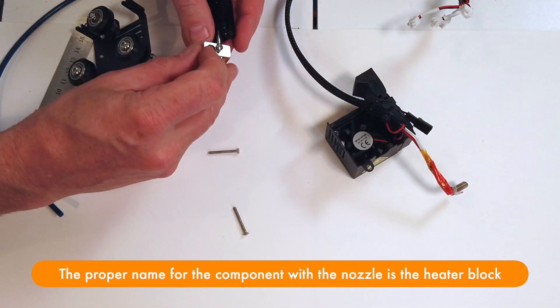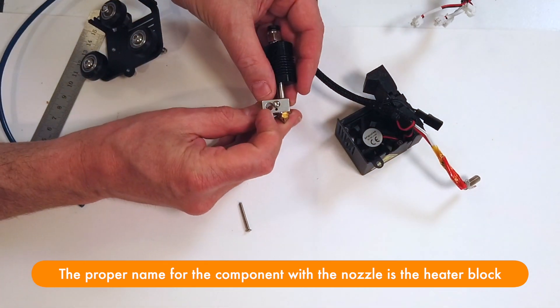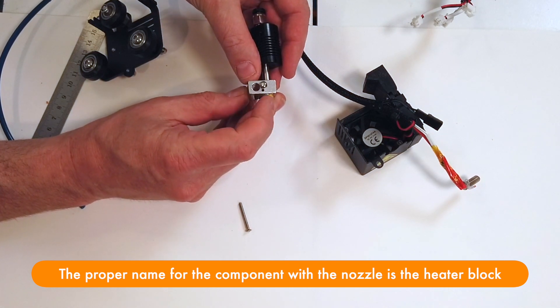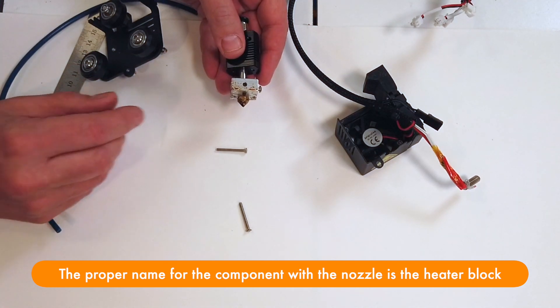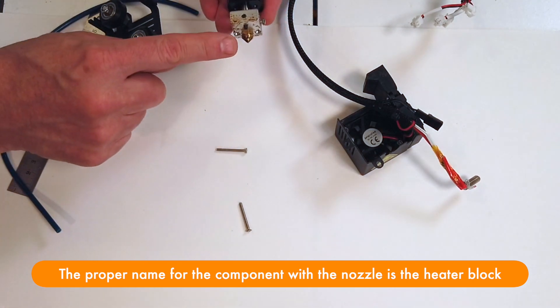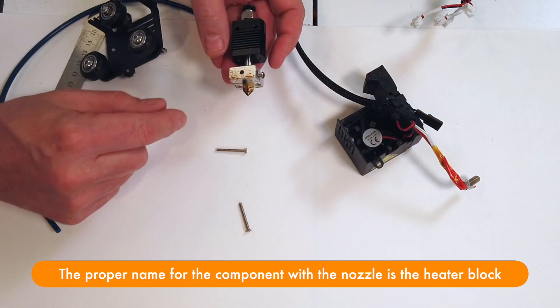Plugged into the hot-end, in this hole right here, we plug in the heating element, and in the hole next to it we have the thermistor, so we know what temperature the hot-end has been heated to. On the end of the hot-end, we have a nozzle that just screws in.